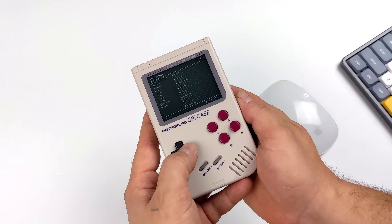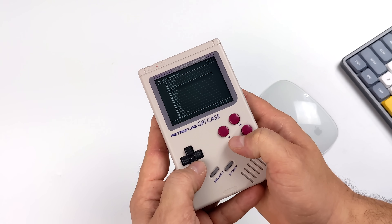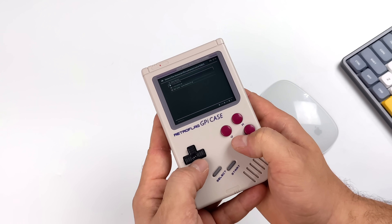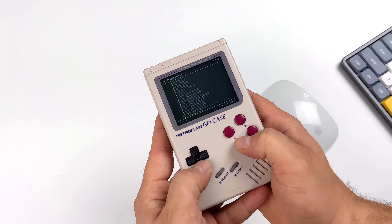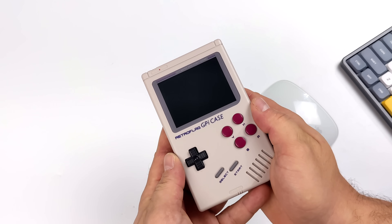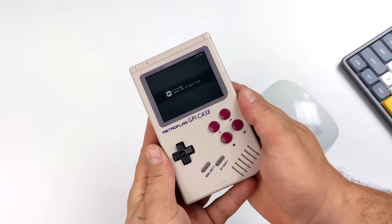I know it's a bit hard to see because the font is super small, but if I go in here to load content, we'll just try an SNES game real quick. As soon as I can get the Zero 2 working properly with the GPi case I will do a full video on it, but I really wanted to show this off because I've had hundreds of people asking me about this. Going through to my ROMs, we can load this up with SNES9X — basically using the default core. It is just so hard to see, but it does start up and we can play these retro games on the GPi case with the Pi Zero 2.